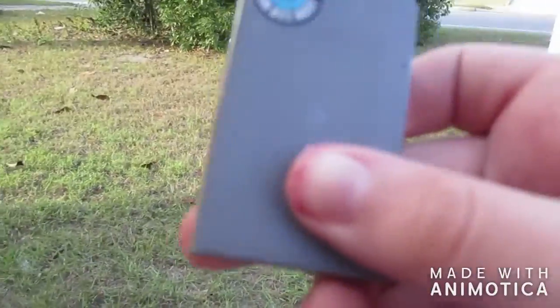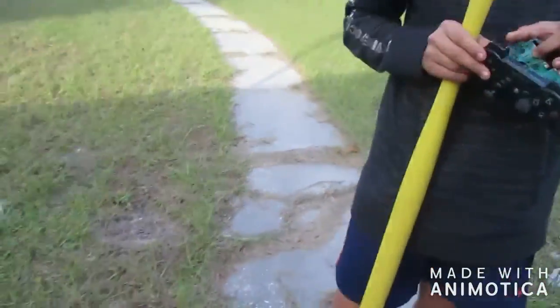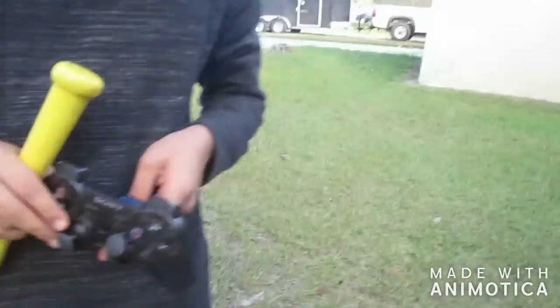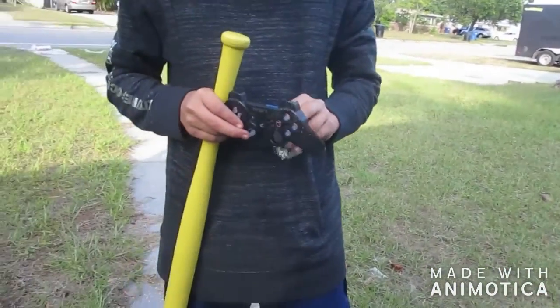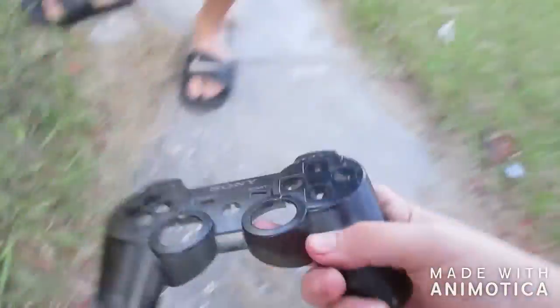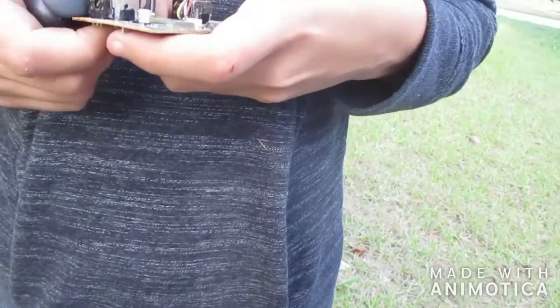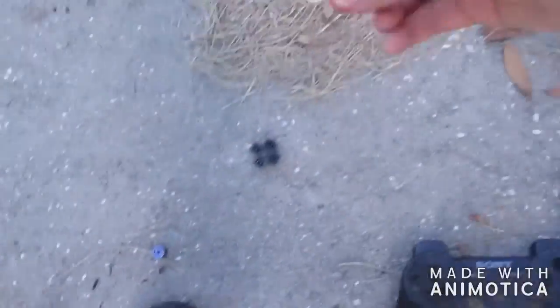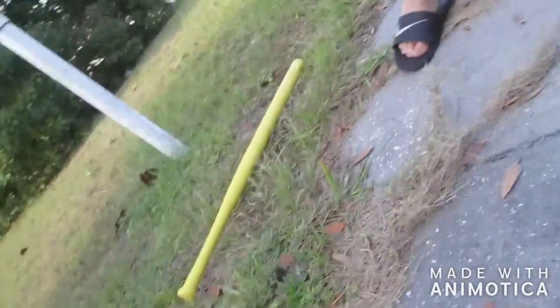Dude, the battery legit says 'recycle' on it - it legit says recycle, guys. I need the joystick parts - probably to customize your own controller or something. Here you go. Wait, where's the R1 on the X?